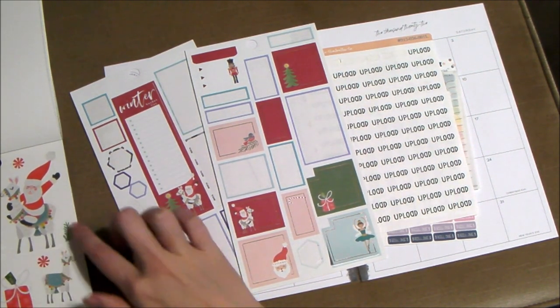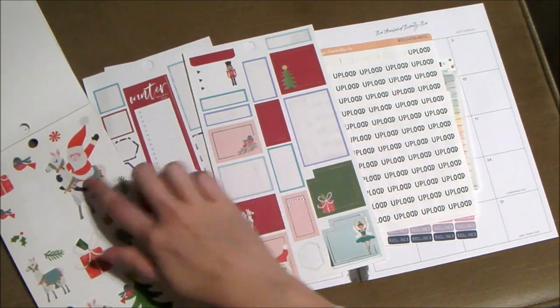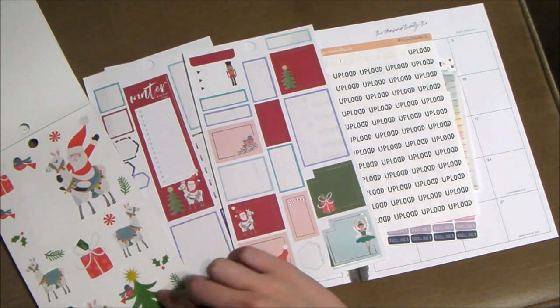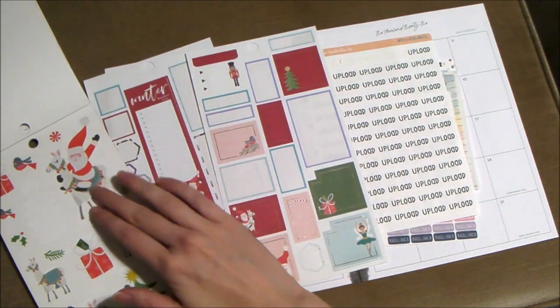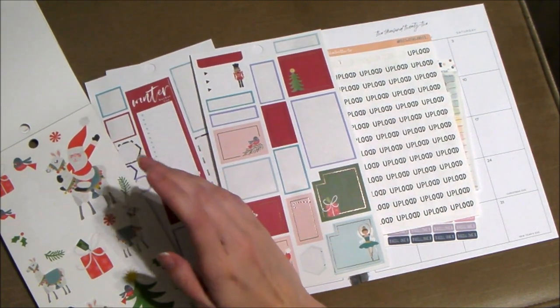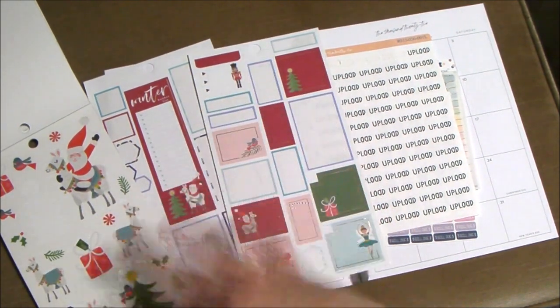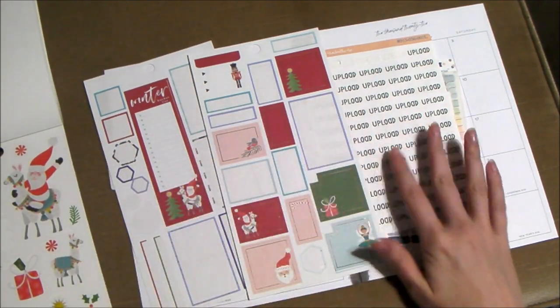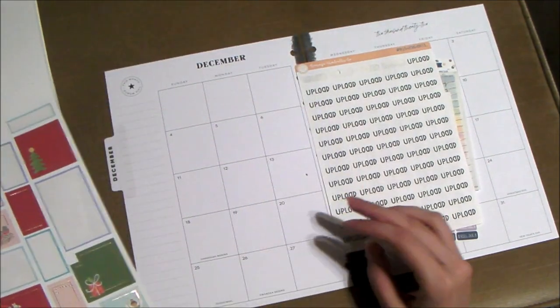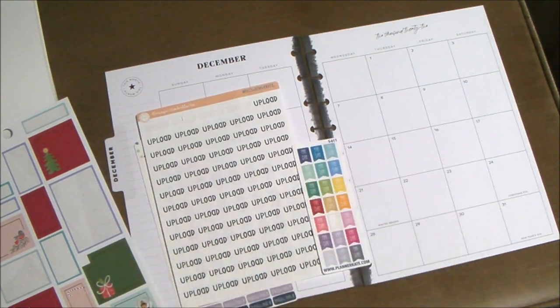These big bulky stickers tie in with this sticker sheet, and I really want to bring in this Christmas tree sticker with the bird. I've already done a festive Santa in last year's planner spread, so I try not to repeat spreads. This is mainly what I really want to use, and then we'll put down the stickers I know for sure I need.